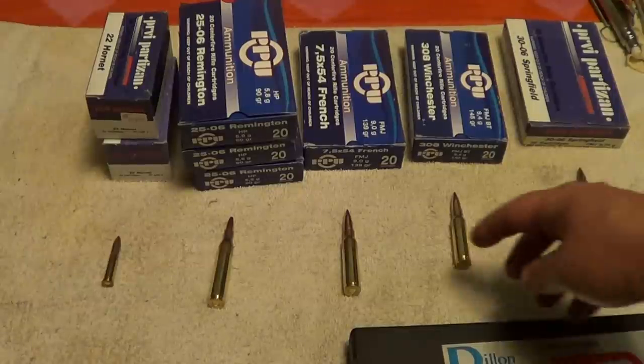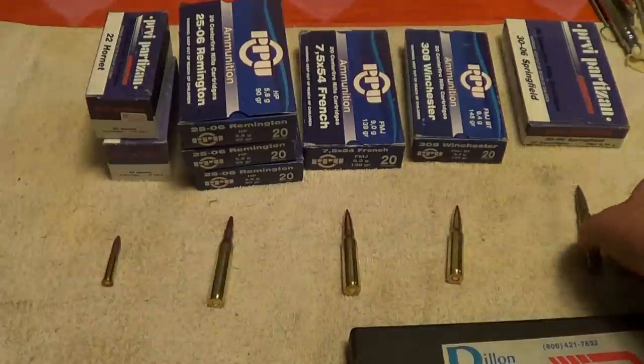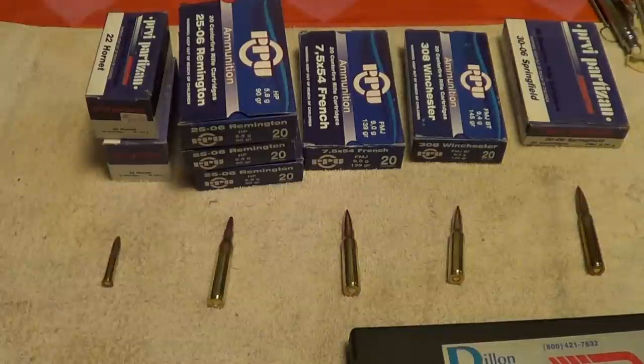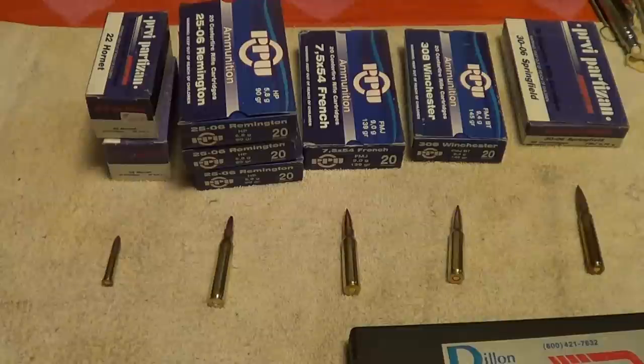I did take the .308 a while ago and the .30-06 and drop them into the chamber. I tried the .308 in the DPMS AP4, which has a notoriously tight chamber on that gun.